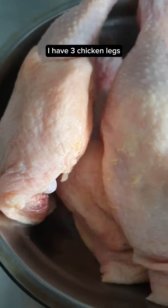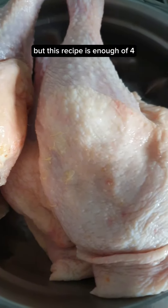Let's make some ayam bakar. I have three chicken legs but this recipe is enough for four.